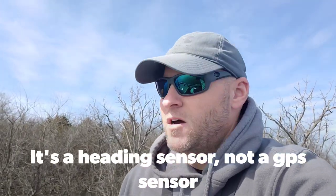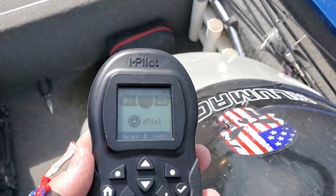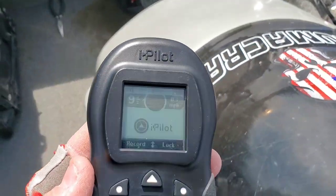Hey guys, welcome back to the channel. A while back I made a video showing how to calibrate the iPilot GPS sensor for a Minn Kota Turova. That video got a lot of views, and for as many views as it got it was a really crappy video, so I decided I need to remake that video and do a short and sweet version showing you just what you need to know to calibrate that motor. So that's what we're gonna do, stay tuned.